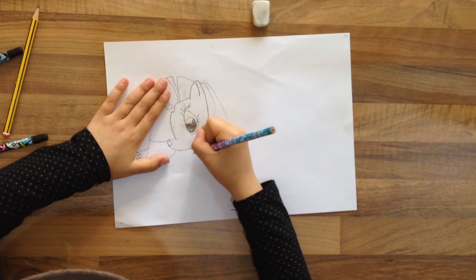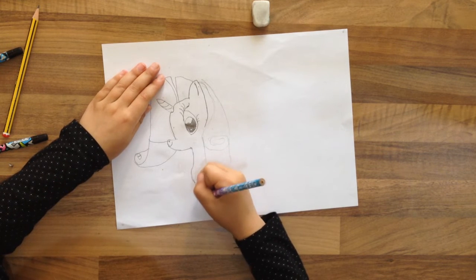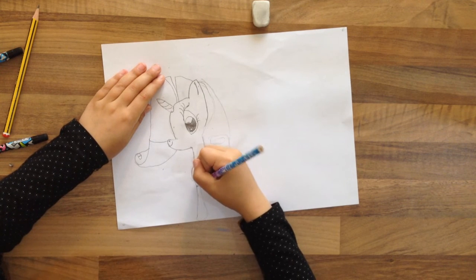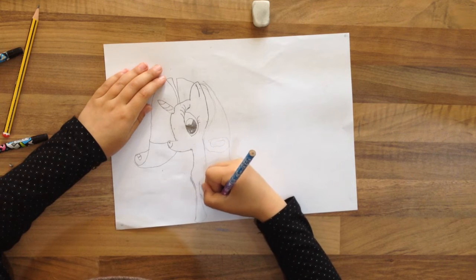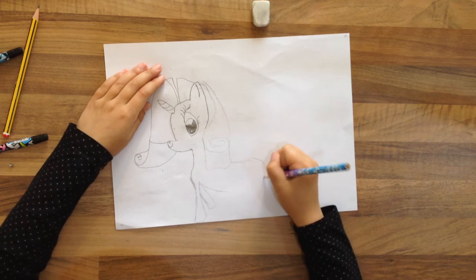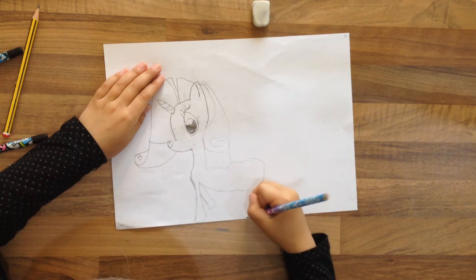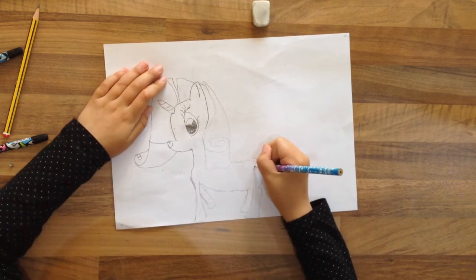Now we're going to do the body — we kind of go over here and make a little bump like that. Now we're going to come down and make one leg, go around and make another. You know what I like doing with My Little Pony legs — I start small and then get bigger when I get to the end. Okay, now I'm just finishing the other leg. So I made this one. Now I'm going to do the belly — I'm going to come up and go around. Now we're going to come over here and do another My Little Pony leg, and then do the same thing but all thick because it's the back leg.